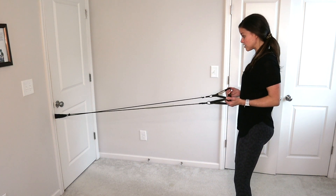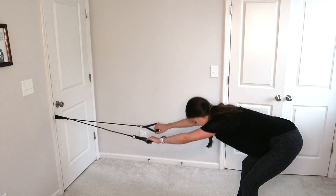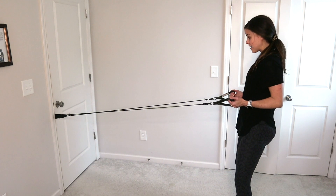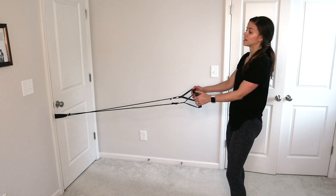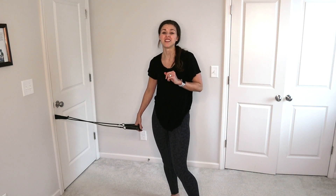Drive those feet into the ground as you do it, and you're going to feel that much more of the benefit in the right areas. So really don't just fly through this — think about what you're working, think about where you feel it, and you will love it.